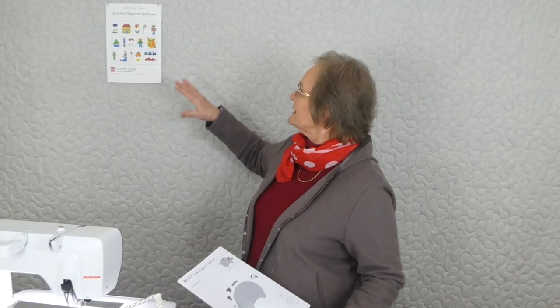Hi, welcome to 2020 Tasty Treats with Gourmet Quilter. We're having a whole lot of fun in 2020 doing tasty treats. This time we're doing a whole series of appliqué shapes or pictures — a series called In the Playroom.